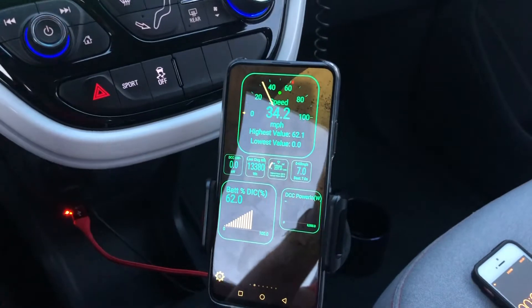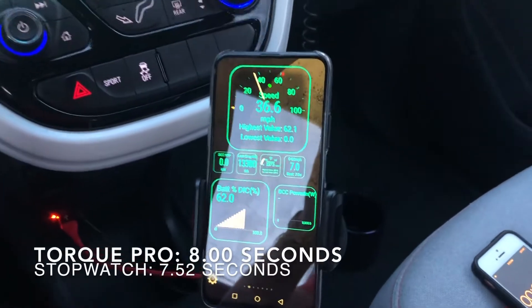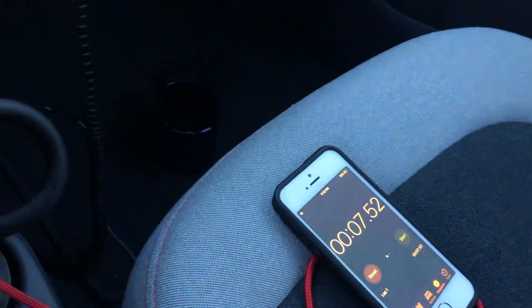All right, run number three got seven seconds on the Torque Pro app, and on the phone 7.52.